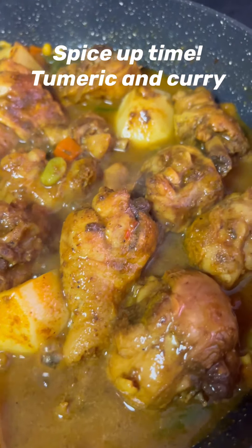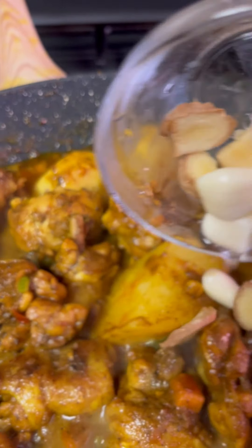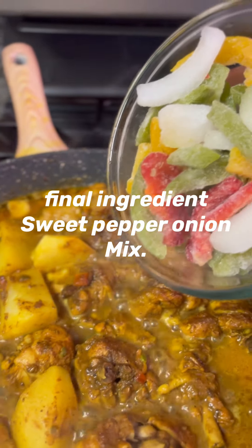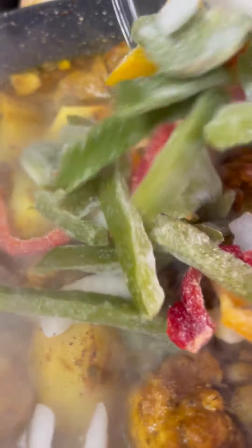I will be adding some turmeric and curry to give some flavor and color to my curry chicken, just before adding my garlic and ginger. Now, for our final ingredients — a chopped sweet pepper and onion mix. Add it into your curry chicken recipe.